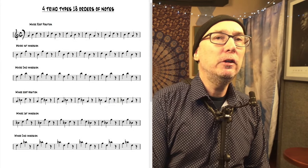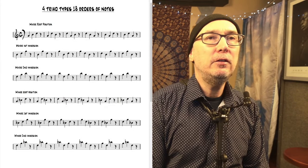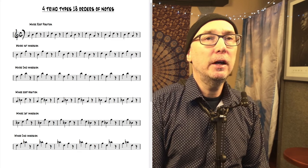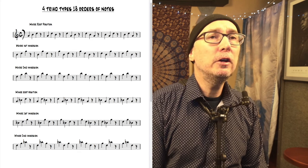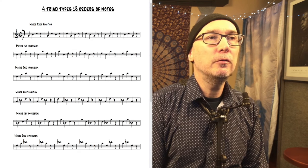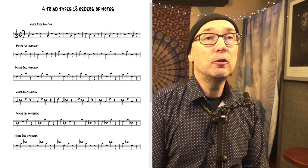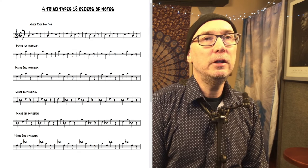Today I'm looking at a really simple way to practice all 18 triadic melodies from any triad type. First we'll look at the major triad. You have root position, first inversion, and second inversion. Each of those inversions has six triadic melodies, so a total of 18 melodies.